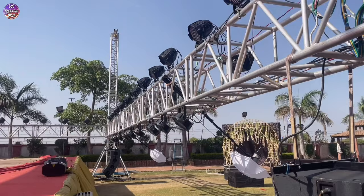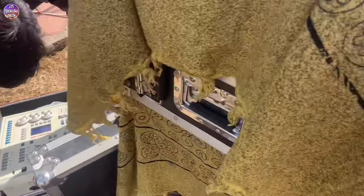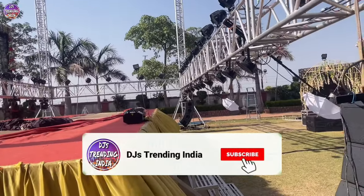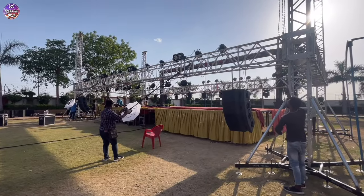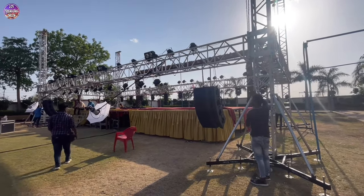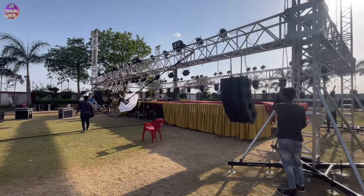We have almost done all the work. Just a little bit of testing and then we will take the truss up. We have set up our mini pearl and removed the truss from the ground — then we will test it. If there is a malfunction error we can solve it. Finally we are doing the truss. The whole setup is completed and testing has already been done.